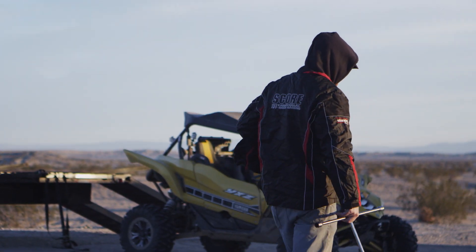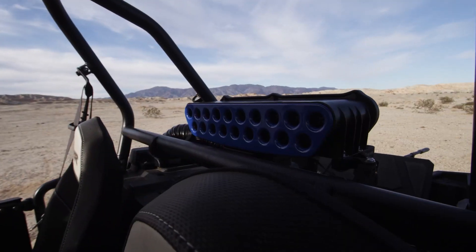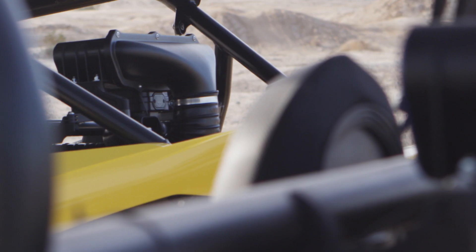Hi, I'm Matt Parks. We're at County Line Ranch just outside of Ocotillo Wells for the S&B filters particle separator test.